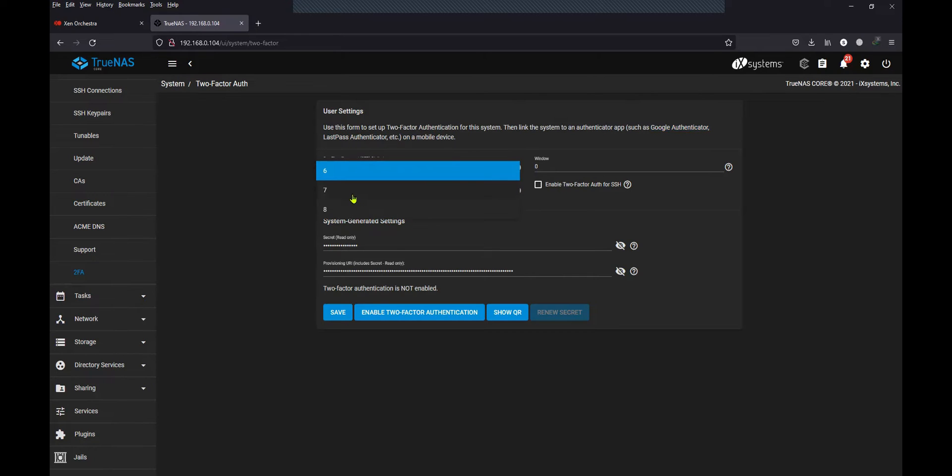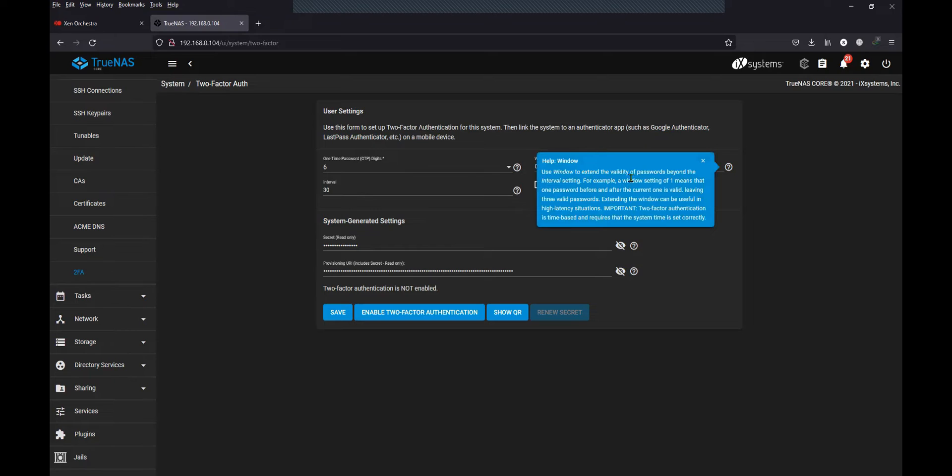You have other options as well — seven, eight. This is the value which will increase the validity of the OTP. If you are in a network where there is a lot of latency, you can increase this. For example, if you increase it to one, it will then accept the OTP generated before and after the current one. As shown in the information here, one means that the one password before and after the current one is valid.